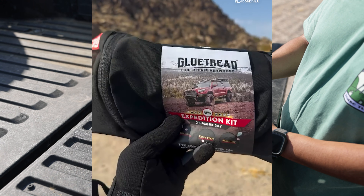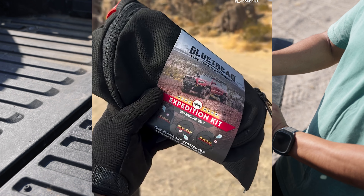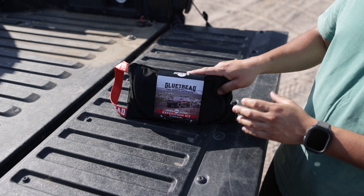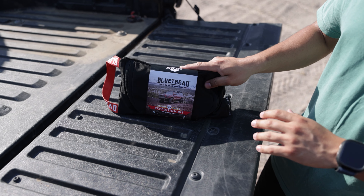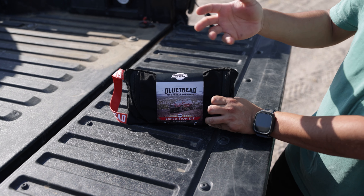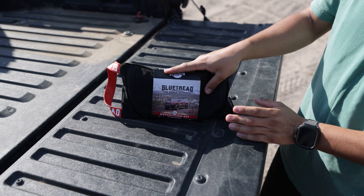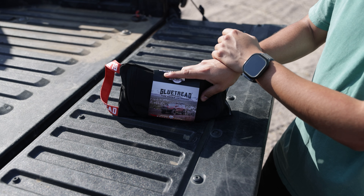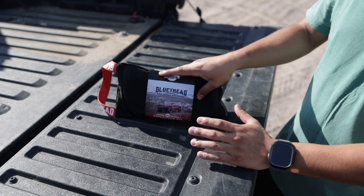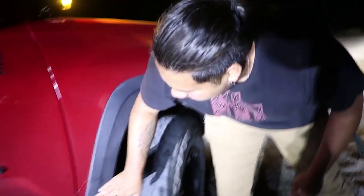This company is called Glue Tread, and this one is going to be their expedition kit. What comes inside is going to be super handy, so if you guys have a recovery kit or anything like that, I definitely recommend adding this to it. It will help you out if you get a flat off-road. Trust me, it's happened to me and my friends — we were out on this same trail and he blew out a tire, and we had to drive it all the way out until we got to the road and got someone to tow us.